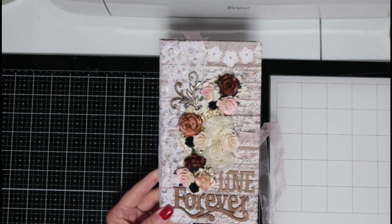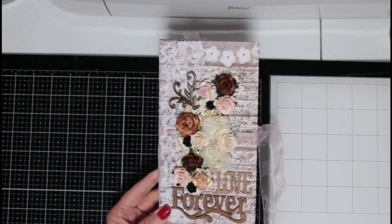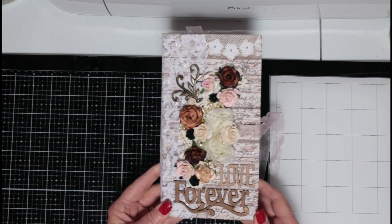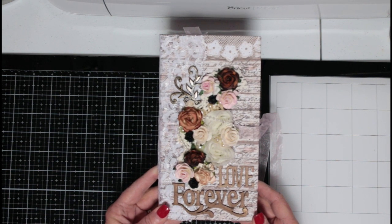Hi everyone, this is Deb with The Crafty Texas Woman and welcome to my channel. If you're new here, thank you for watching and I hope that you will subscribe. If you are a subscriber already, thank you for watching and I hope that you'll leave a comment.